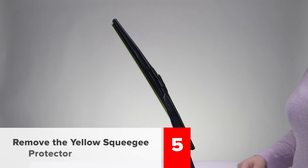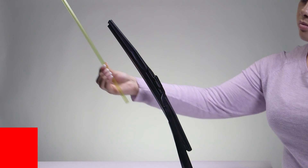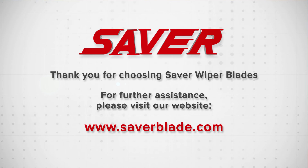Step 5: Remove the yellow squeegee protector to begin using your new hybrid wiper blades. Thank you for choosing Saver wiper blades. For further assistance, please visit our website at www.saverblade.com.